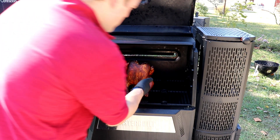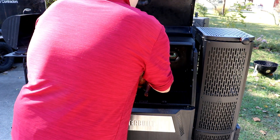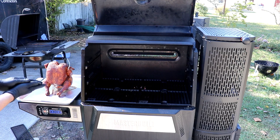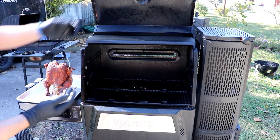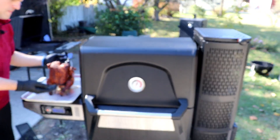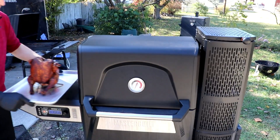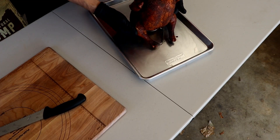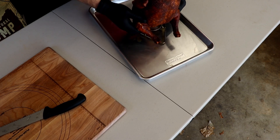I think this bird is ready to come off. No clean way to do it. Take her on — she smells pretty doggone good. The smell from the beer is really nice.